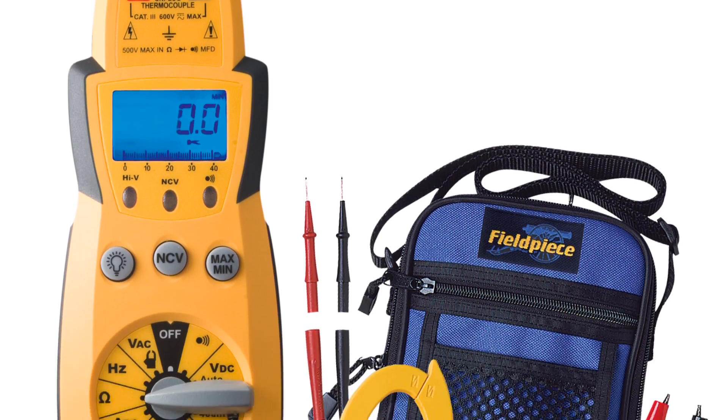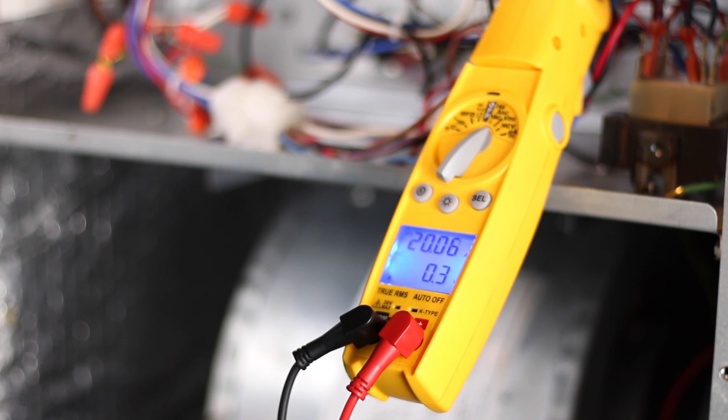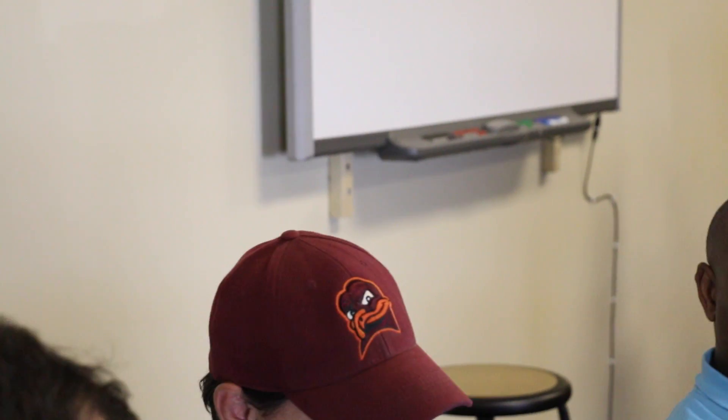Another meter found was the Fieldpiece model HS-36, generally found for around $190 to $200. It has a detachable clip for the amp clamp and comes with alligator clips and temperature sensors. It does all your basic functions — amps, ohms, and voltage — and features a blue backlit LED display. It also does capacitance readings and has non-contact voltage reading so you can check for power without touching the equipment. It's an expandable system with different attachments available, and it has a heavy-duty, rugged case.